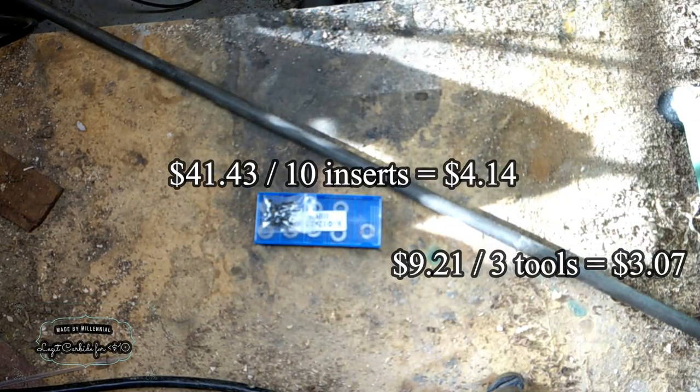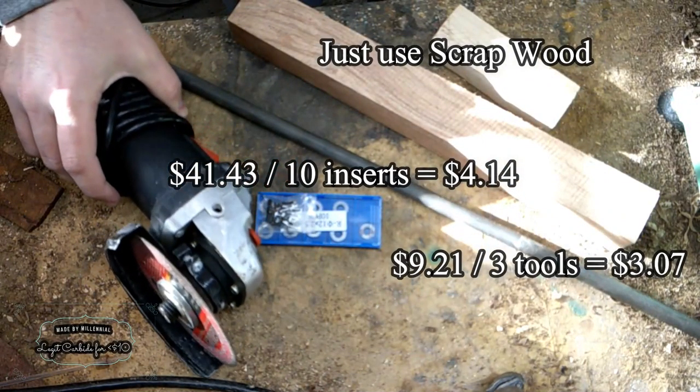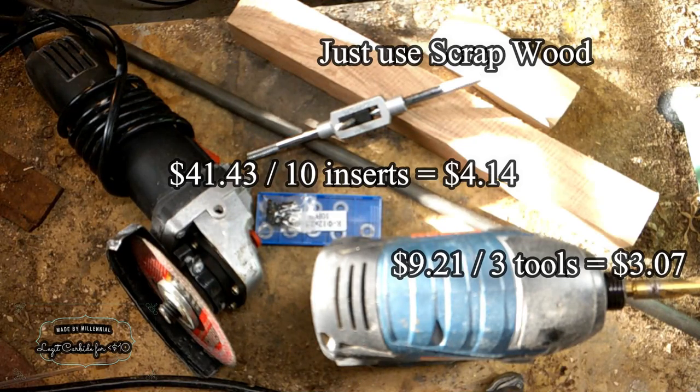Next are the inserts. You can find a single insert on Amazon for about $7 with a screw, or you can get a pack of 10 of them for around $35. Mine was about $41, breaking down to about $4 per insert. Next, I need some material for the handle — I used some scrap mesquite firewood that I had lying around.